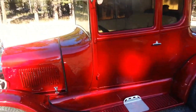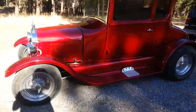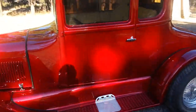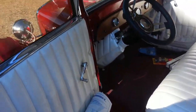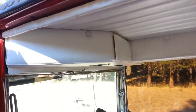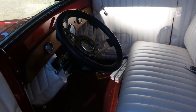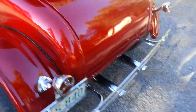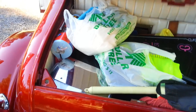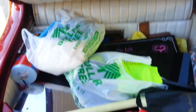This is a 1926 Model T. Inside, you can see the AC vents up there. Here's the back of the car, and the trunk is full of stuff but it's all finished out.